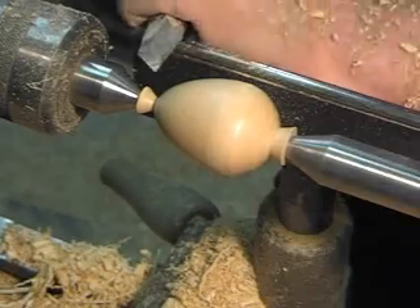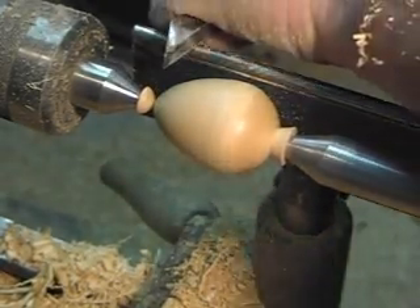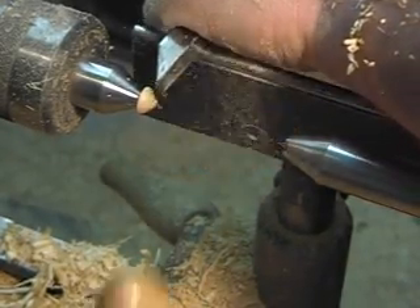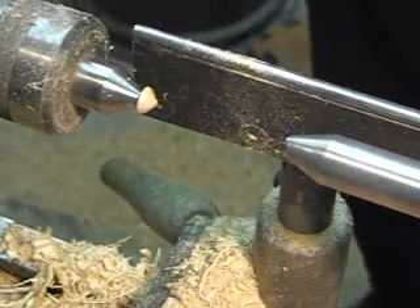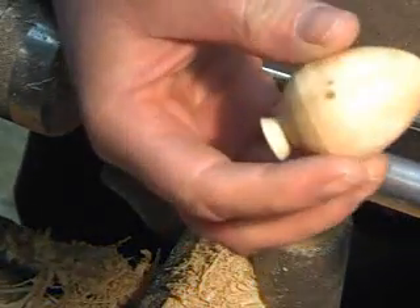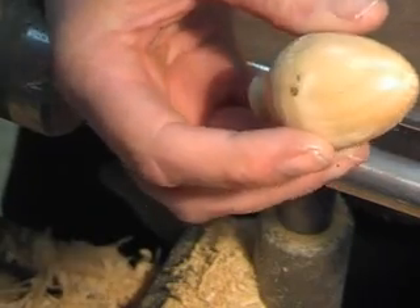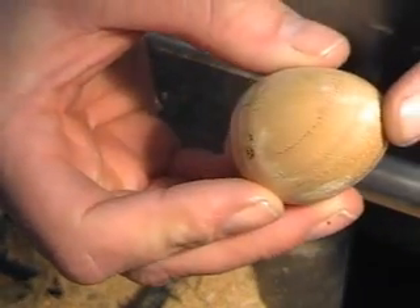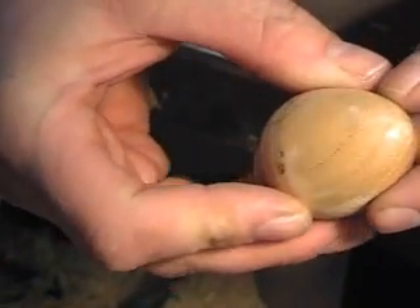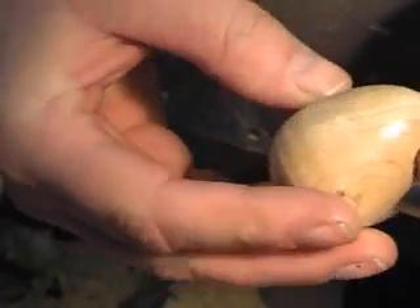I'll just cut this off. There we go — that one parted right off, right out of the camera. It's not perfect — they've got a little bit of a ridge there. That would sand out easily. But hopefully you can see in the video that the finish on that is quite smooth. You can see it's shiny there in the light, and it wouldn't take very much sanding at all. You'd have a nice little egg sitting there.